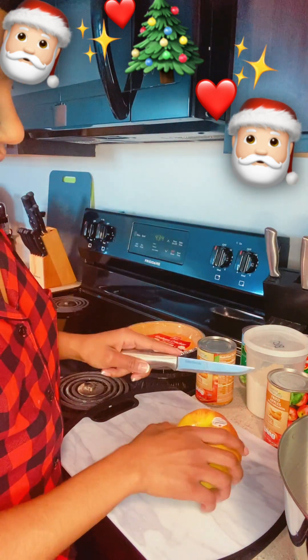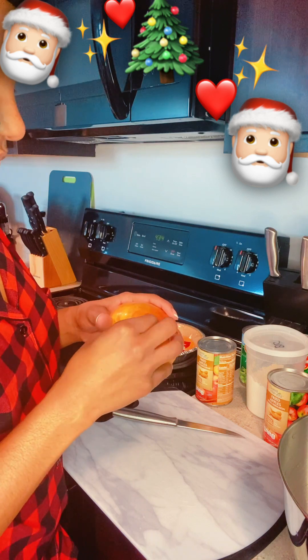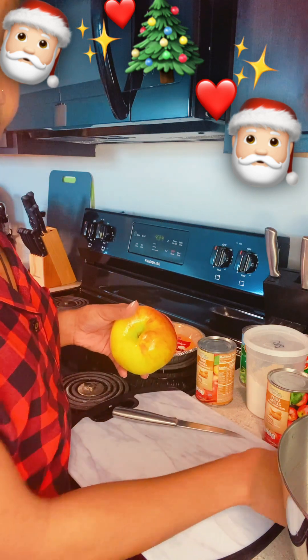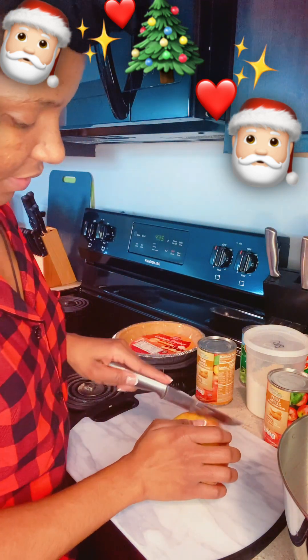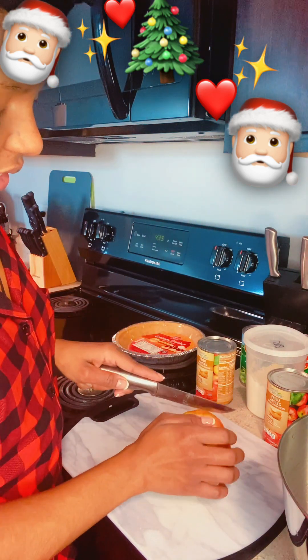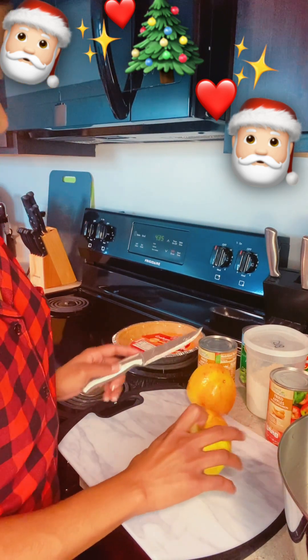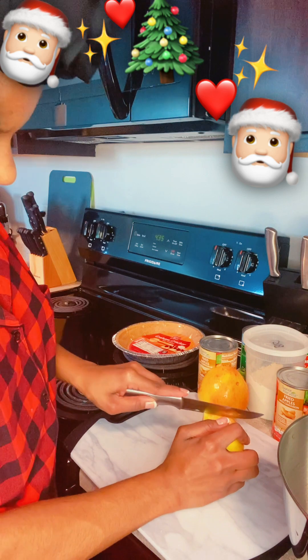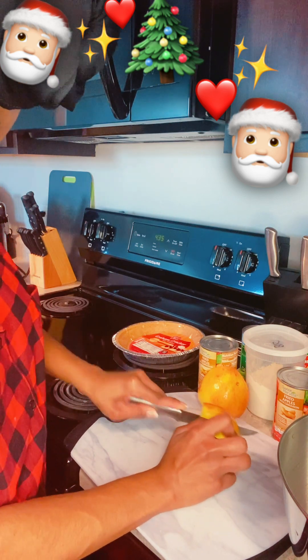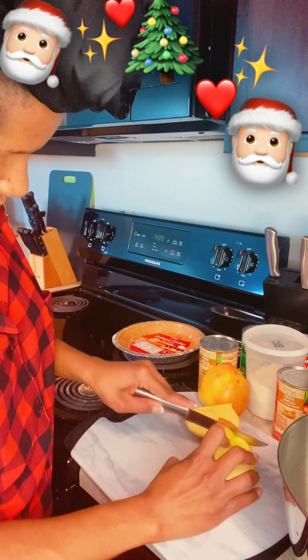I'm not a pro at this so just bear with me. Take off the sticker — I know how to do that. Slice up this bad boy. Some people take off the skin first, so let's do that first.